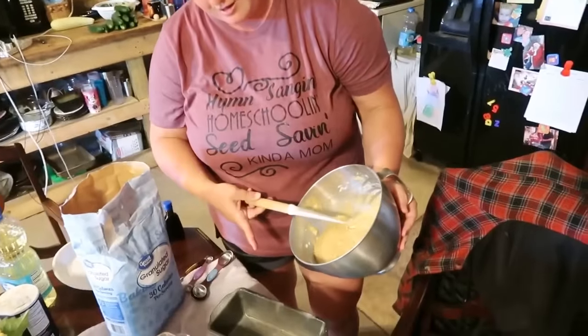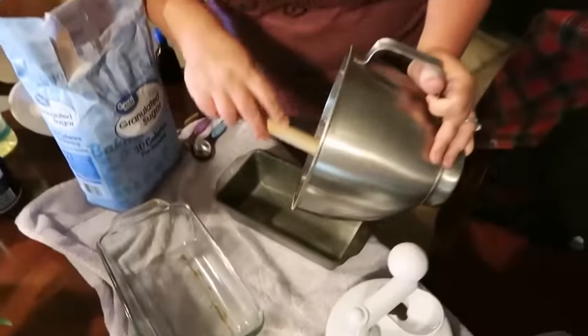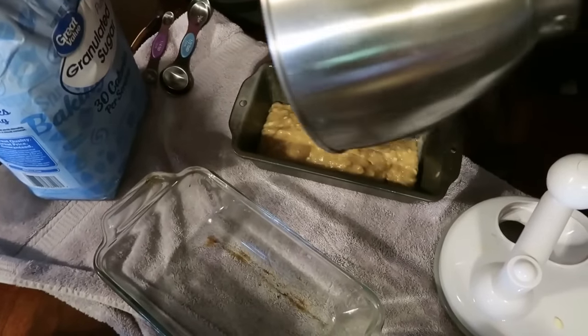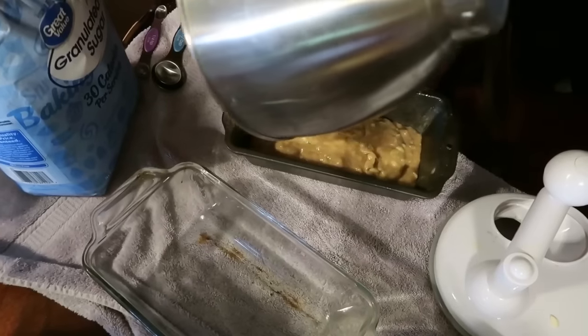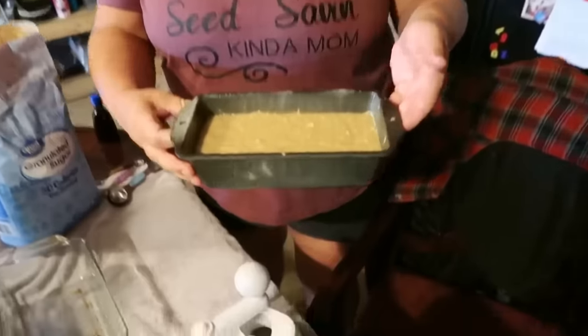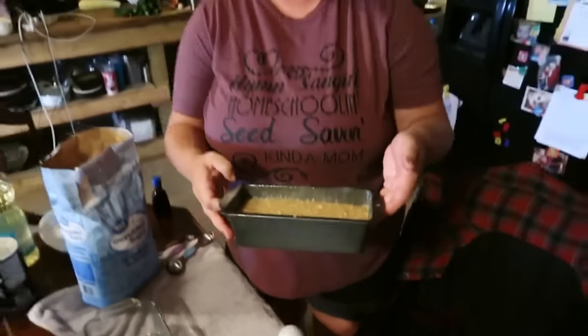Now we're going to pour it into our greased bread loaf pan — it's going to be yummy! At this point you would pop it in the oven for 45 minutes. When that 45 minutes is up, use a toothpick, fork, or butter knife — stick it in the middle, and if it comes out clean, you're all done. You can eat it fresh or freeze it. Now I'm going to skip forward a few hours after making many more loaves.